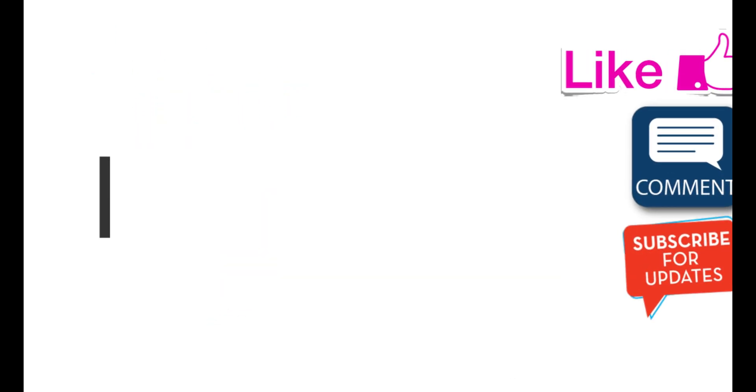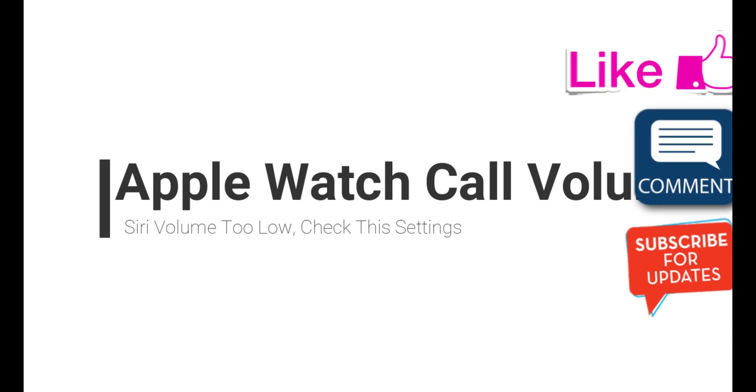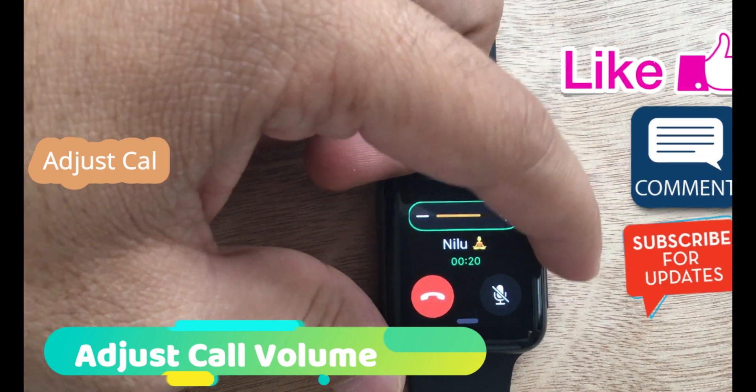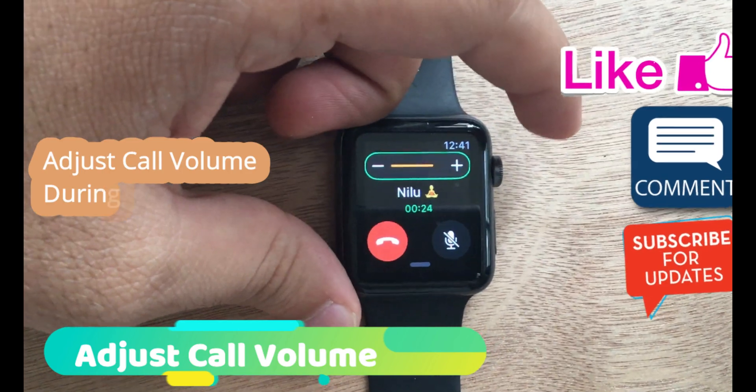First solution for low call volume on Apple Watch — Apple Watch Series 4 is louder compared to others. You can manage this volume during call time. Use the digital crown button to increase the Apple Watch incoming call volume from the speaker.